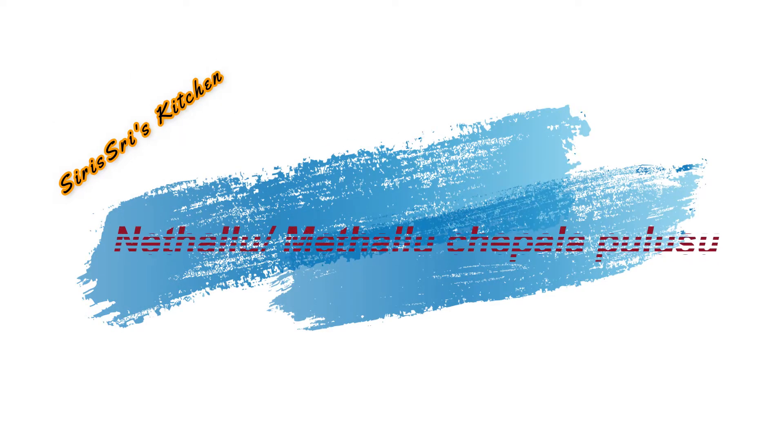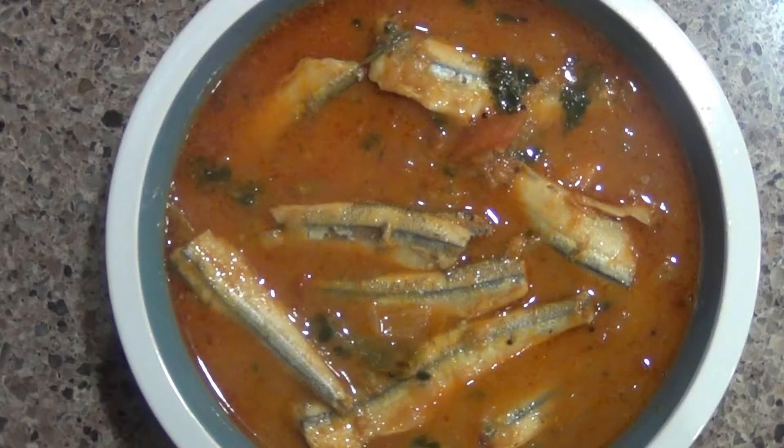Hi Friends, welcome back to my channel, Shree Shree's Kitchen. I'm here with a new video to show you how to make this dish.